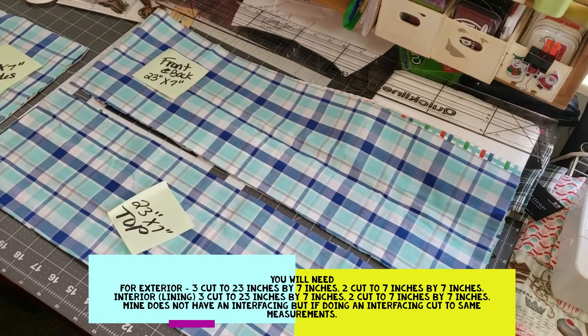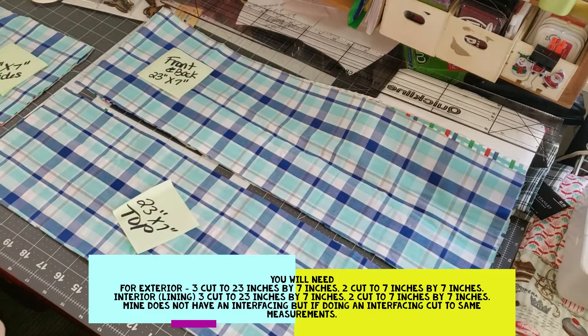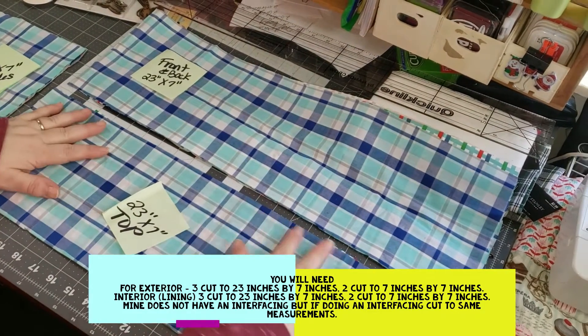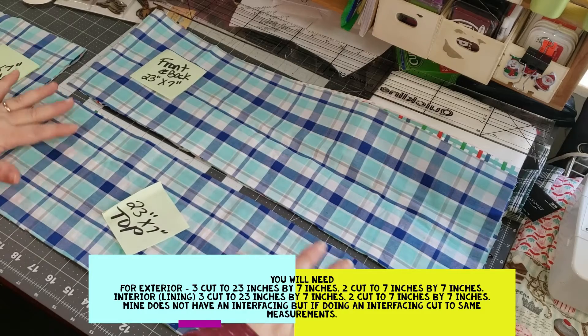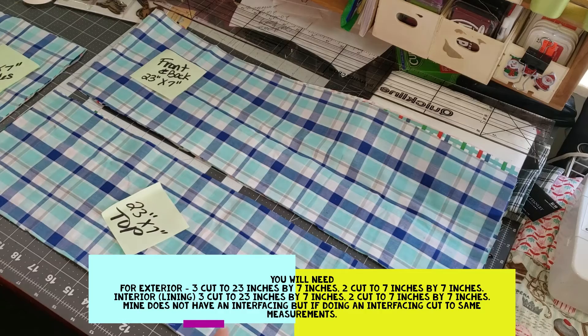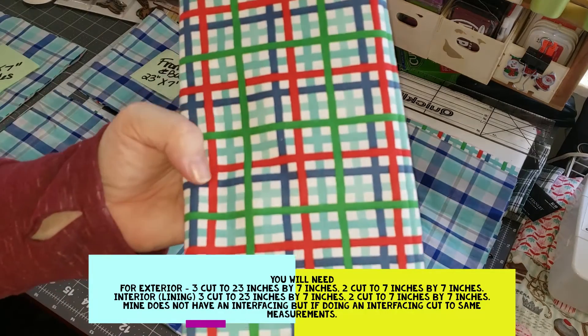Hi, welcome to Petty's Crafty Creations. Thanks for joining me today and taking time out of your day to craft with me. Today I am making a Cricut cover. A friend asked me to make it. She likes the teal colors so I am using two different fabrics that have the teal aqua color.